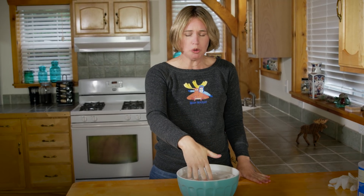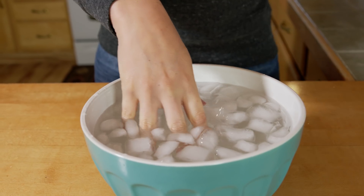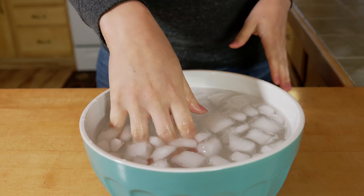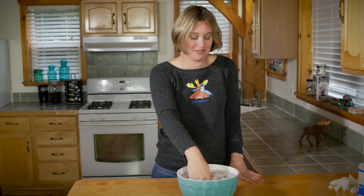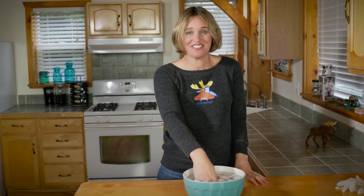Now place your hand into the ice-cold water so you can feel how cold it is! Oh, it is cold! Oh my gosh! I do not know how seals would swim in this without blubber! My fingers are freezing!